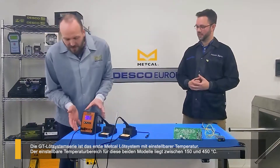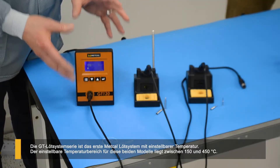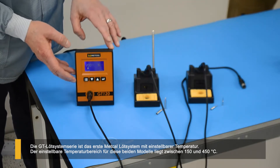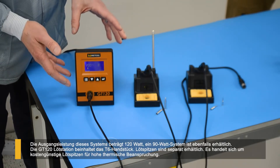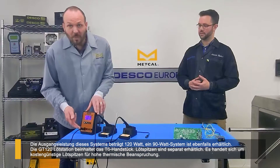The one on display here is the GT120. The GT range of systems is the very first adjustable temperature system for Metcal. The temperature range for this model is 150 to 450 degrees, so you can adjust the temperature as you see fit. The power coming through this system is 120 watts.